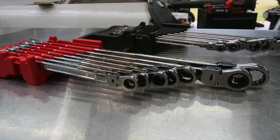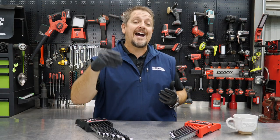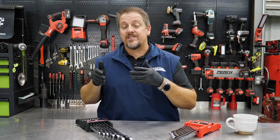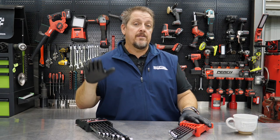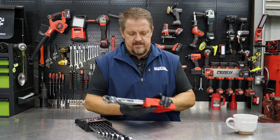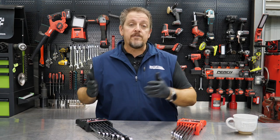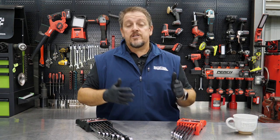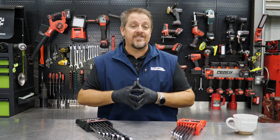We stopped by the booth, took a look at them, and really kind of thought we liked them. And we got them in the shop, so let you know what we think about these kits. We've got both the SAE in black and the metric in red — metric in red and SAE in black. Seven-piece kits on both of these. So let's dive in and take a closer look at these XXL wrenches, then we'll come back and talk about pricing, warranty, and what we think of them.